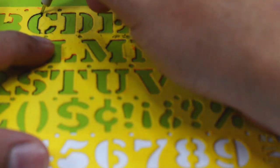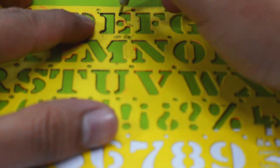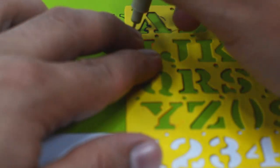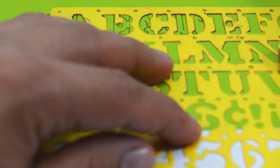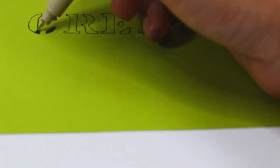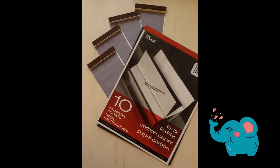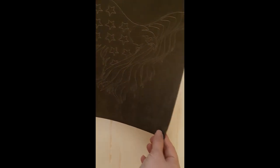I'm sure most of you know stencils are an easy way to get the lines you need onto your project to color or paint, but what if you want something that isn't a pre-made stencil or it's not the right size for your project? That's where carbon paper comes in, also known as graphite paper. Carbon paper does keep a ghost image of whatever is transferred, but you can use it multiple times before losing too much quality.